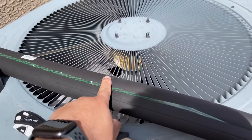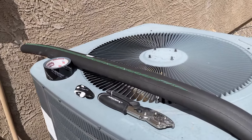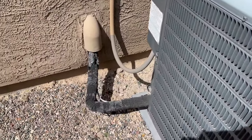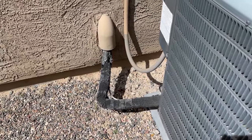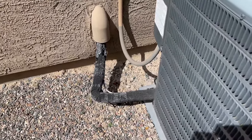The insulation right here — they sell it also at Home Depot and Lowe's. I think it ran about eight bucks and it gives you about six feet, which is more than enough for what I need here. So I'm going to go ahead and show you how to replace this — we'll start by cutting it open.